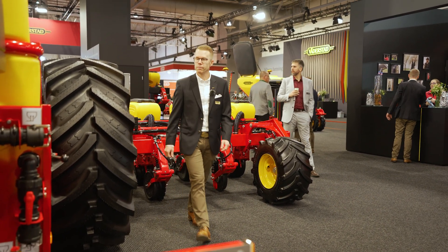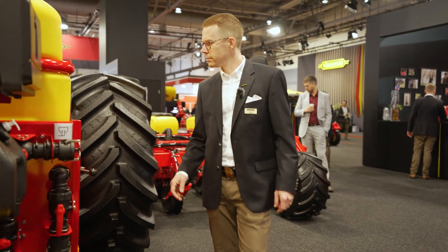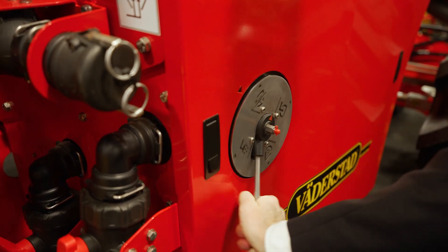Welcome! My name is Markus Sjöberg, I am the Director of R&D for planters here at Väderstad, and today I would like to show you the TPL, which can now be equipped with a liquid fertilizer system.